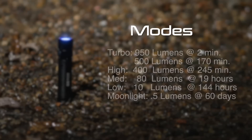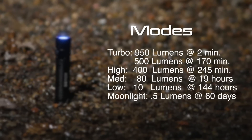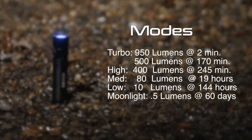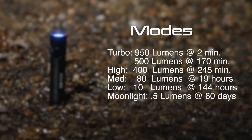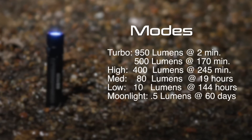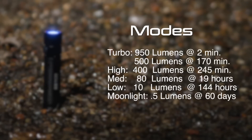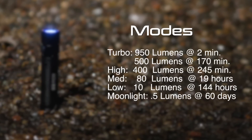On turbo we have 950 lumens, and then after two minutes that actually drops down to 500 lumens, around where the S1 Baton is. On high, we have 400 lumens at 245 minutes. Medium, 80 lumens at 19 hours. Low, 10 lumens at 144 hours. And moonlight, just 0.5 lumens at 60 days.